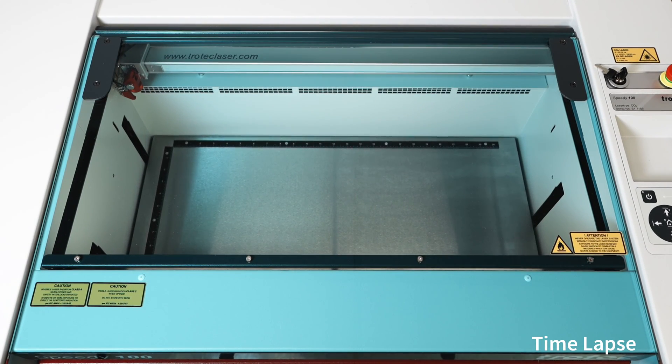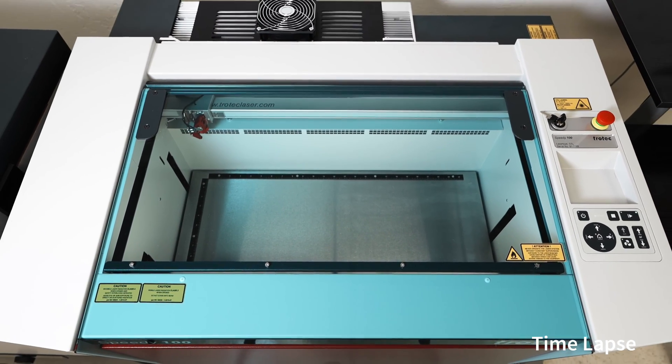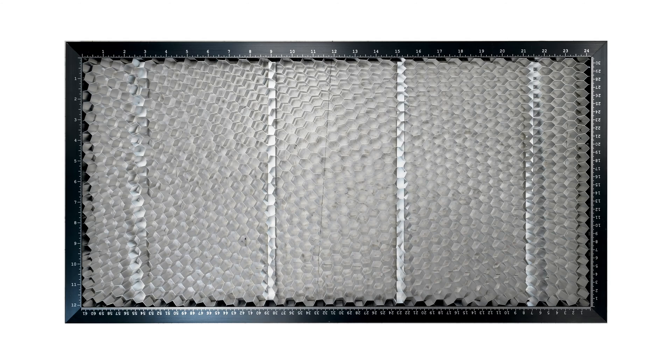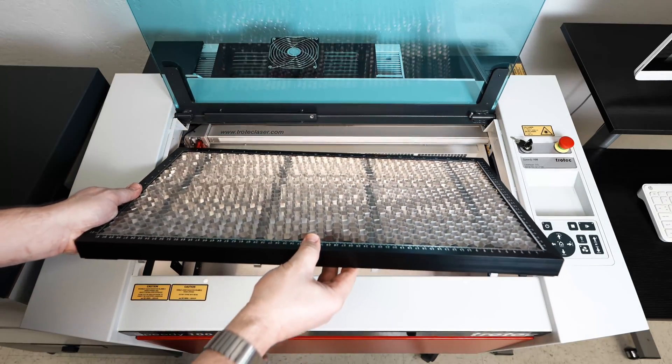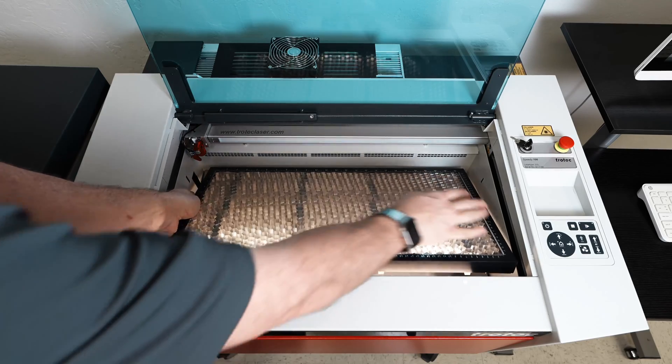Ensure that the laser's top lid is closed before turning on the machine and that it remains closed during the entire startup process. The machine will start homing the z-table and focus head. The laser startup process can take up to a minute to complete. To install the provided cutting table onto the machine, place it into the machine and move it around until it locks itself in place over the rulers on the main metal table.